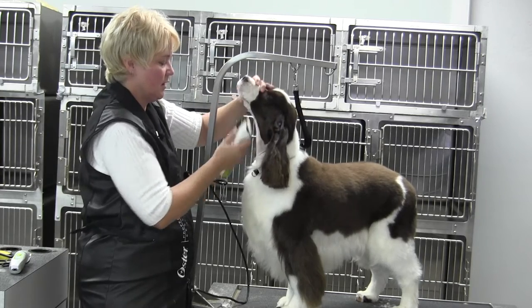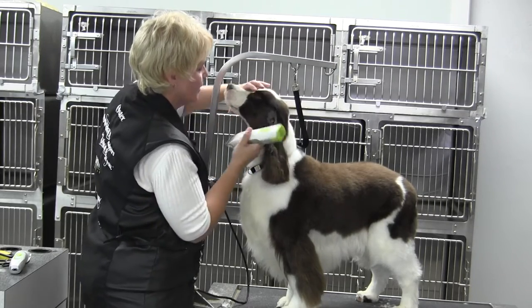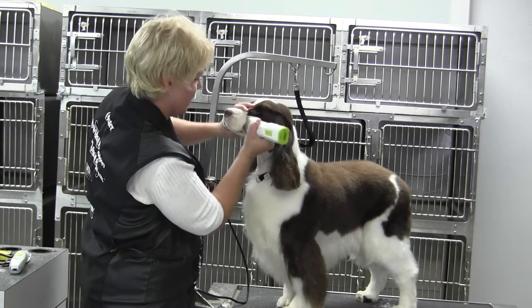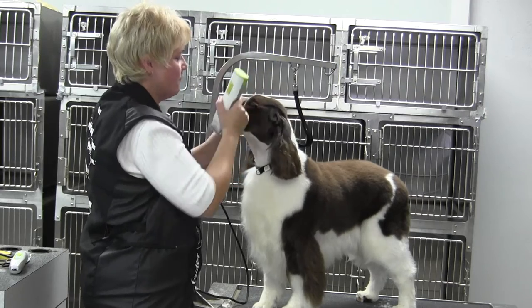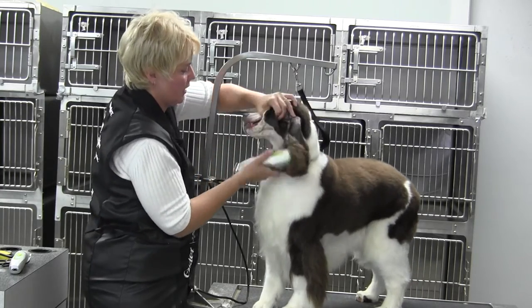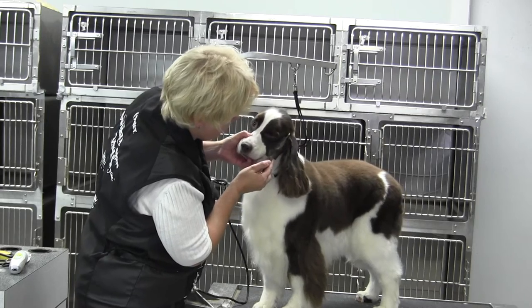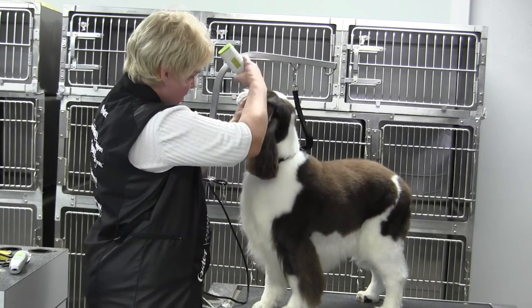You're going to use the 10 blade against. Things to think about: what are her cheeks like? Are they flat? If so, great. But if she has big cheeks, maybe don't use the 10 blade against on the muzzle — instead, pop on a 7f or use thinning shears, then just clean up the lip line with the 10 blade. Pull this bottom lip out and clean that up, because you want it to look as full as possible from the ear forward.